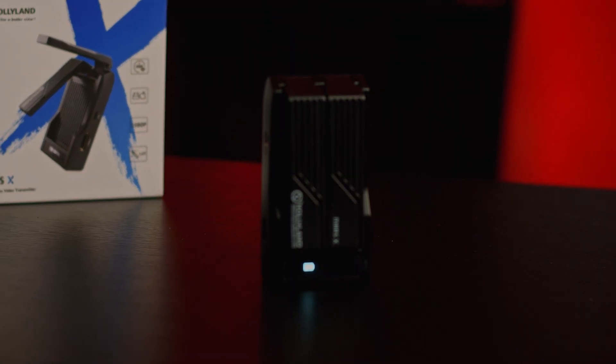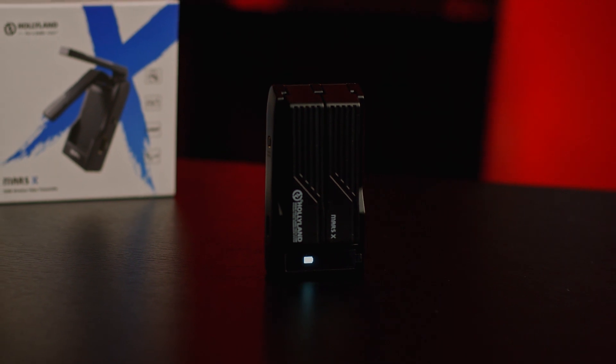So I was looking for some type of video transmission that still has audio, and I saw the Hollyland Mars X. Before that, I think there was an Inkbox and there were a few other ones, but I never really picked them up. Eventually I went ahead and picked up the Hollyland Mars X.